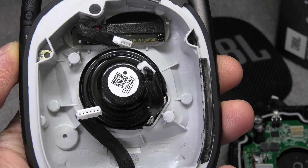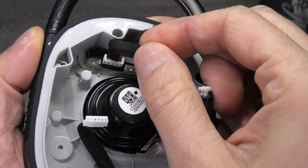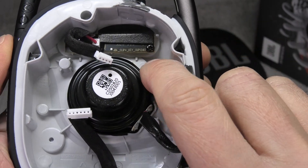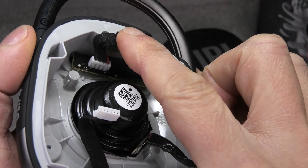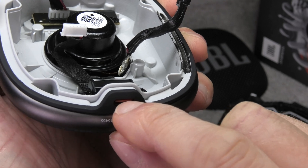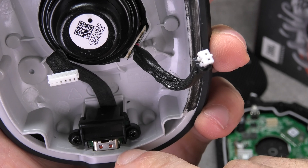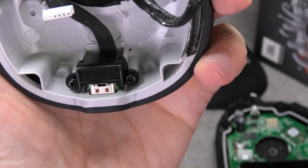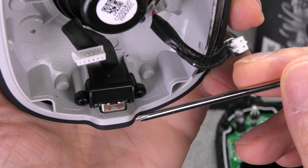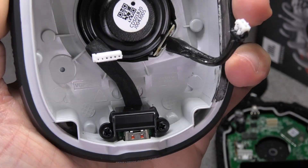Now let's look at the front portion of the housing. At the top we have a small daughter board responsible for the buttons — play/pause and volume up/down — with a couple of switches on there. Then we have the 40mm driver, and on the bottom the USB Type-C charging port. This speaker is waterproof, so there's probably some kind of seal wedged in between the housing and the port, and the port itself is waterproof. It's also mounted on a small daughter board.